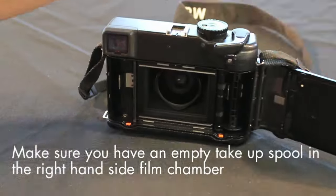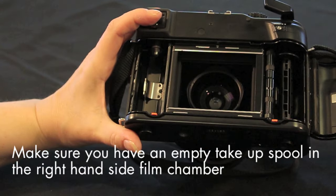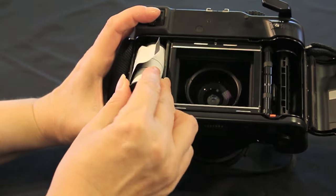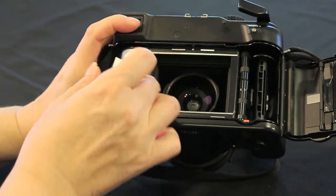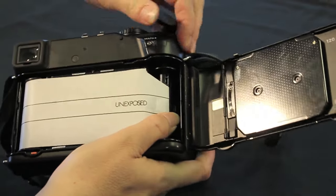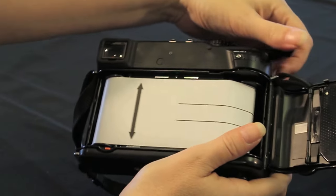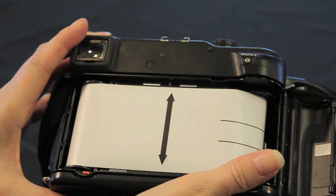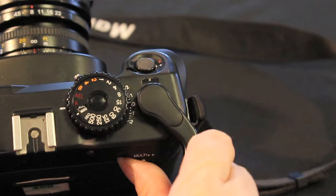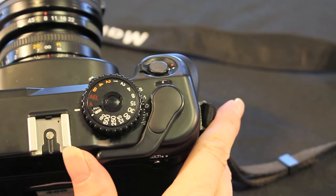Press the orange spool release lever and insert your film into the left film chamber. Make sure there is an empty take-up spool on the right. When the film is seated correctly in the chamber, push the lower spool stop back in. Check that the one on the take-up spool has also been done. Draw out the backing paper and insert into the take-up spool. Wind the film advance lever until the arrow on the backing paper lines up with the indicator on the camera, then close the back cover. Continue to wind the film advance lever until it stops and the number one appears in the frame counter window.